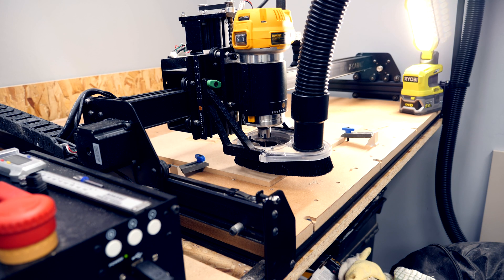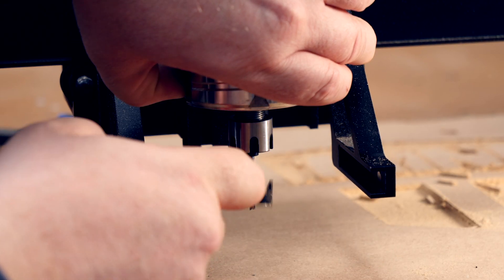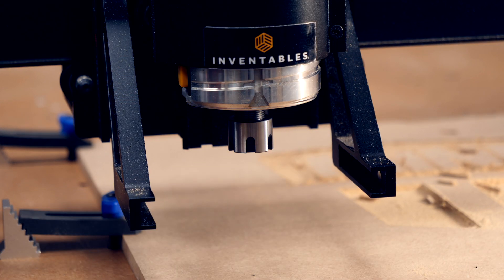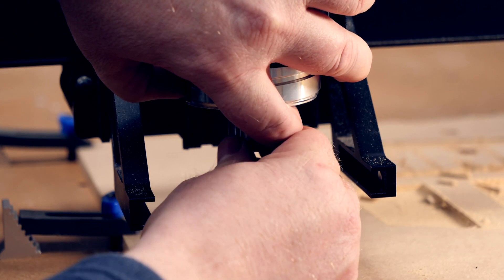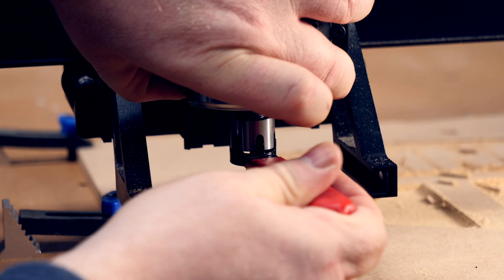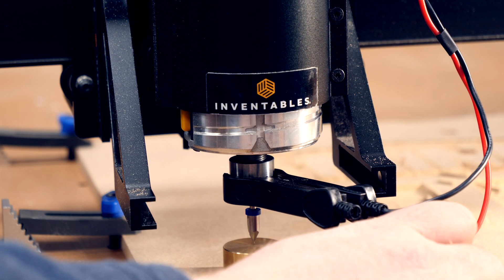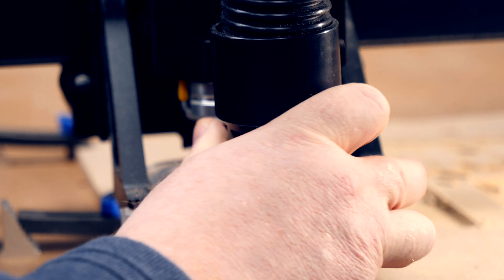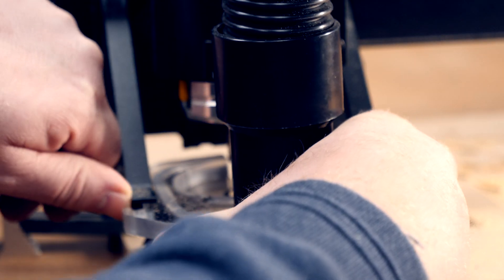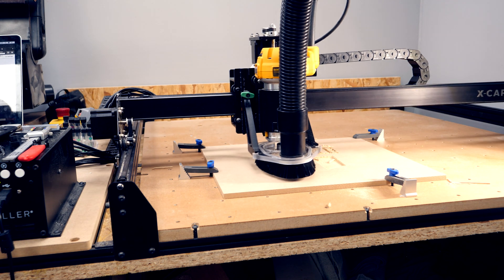With the roughing pass complete we need to swap out the straight bit for a V-bit. Now for some reason the lock motors button in Easel doesn't seem to prevent the gantry from shifting when I'm changing bits — you can see here I move the gantry very slightly. I've fixed this issue with some setting changes in the X controller and I'll cover that in a separate video. For now I'm just going to continue with the carve. The end result is acceptable and I don't think the receiver of the gift will really notice when this picture is hanging on the wall. The 3D relief is pretty cool all the same.